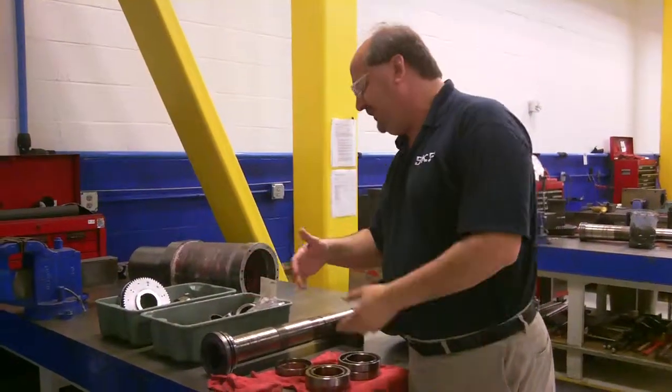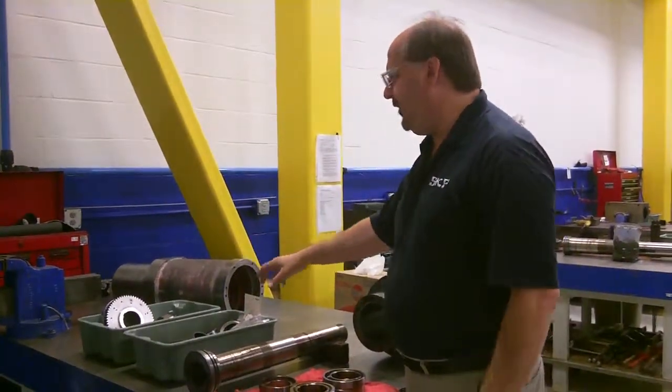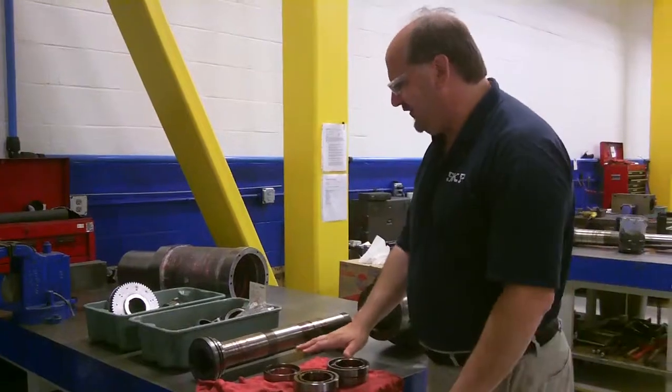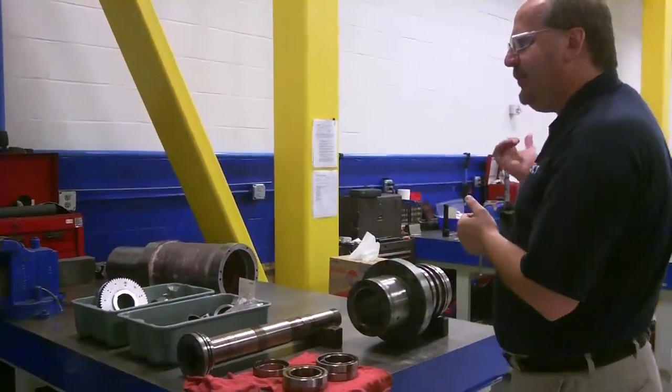They go through the process of taking off all the nasty grease and oils, polishing all the parts, and then we wash all the parts. We document what bearings came out of the spindle and get everything ready for the inspection process.